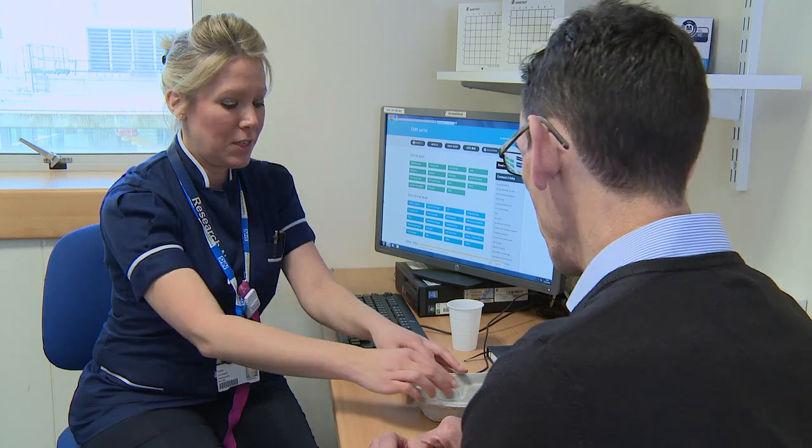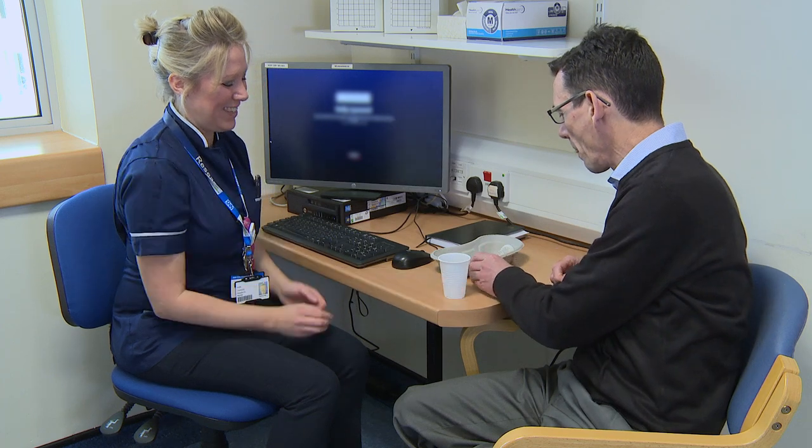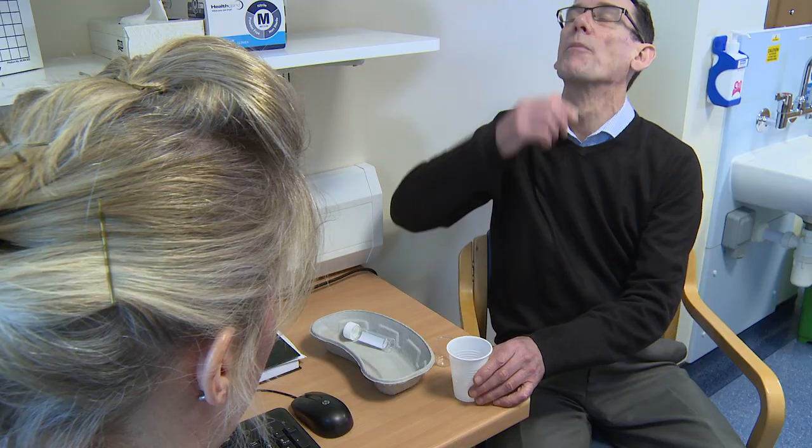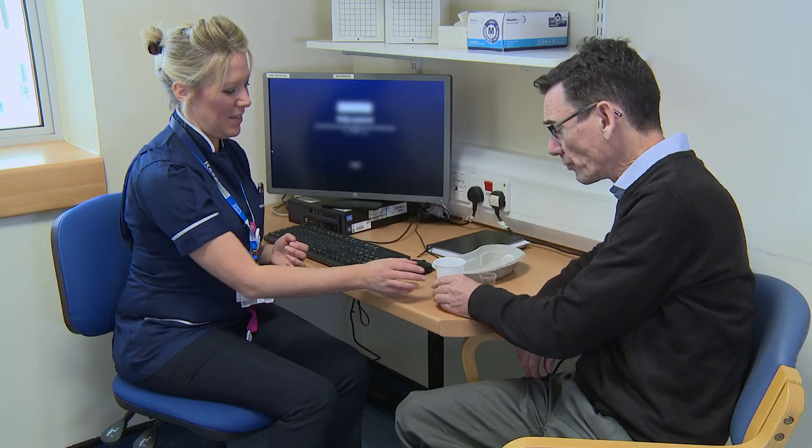The patient is fully informed beforehand of the procedure in the standard manner, and a single dose of antibiotics is administered orally. No other patient preparation is required. Suppositories may be used if required and self-administered by the patient 3 to 4 hours beforehand.